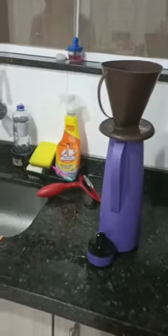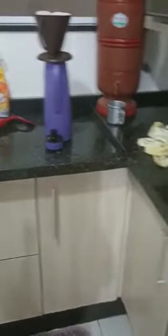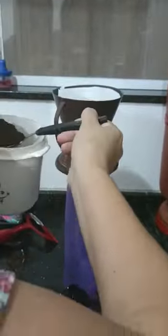In this pot, you put three spoons of roasted and ground coffee. One, two, three.